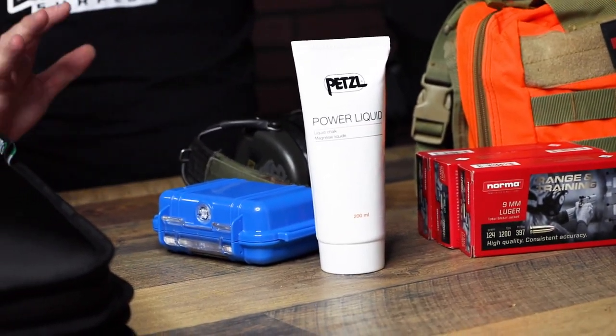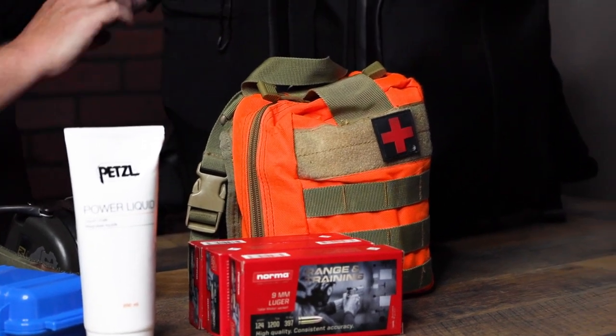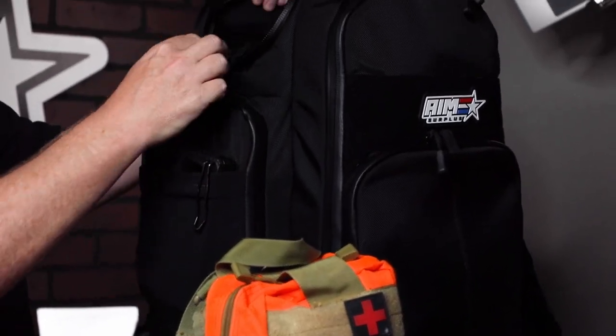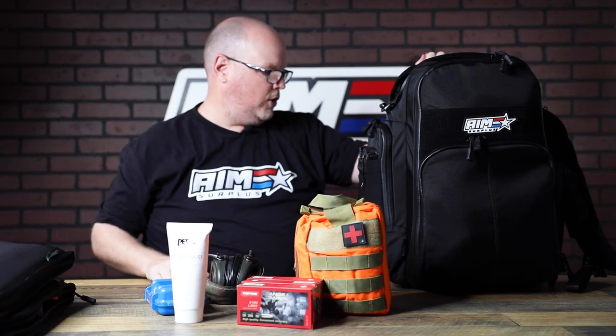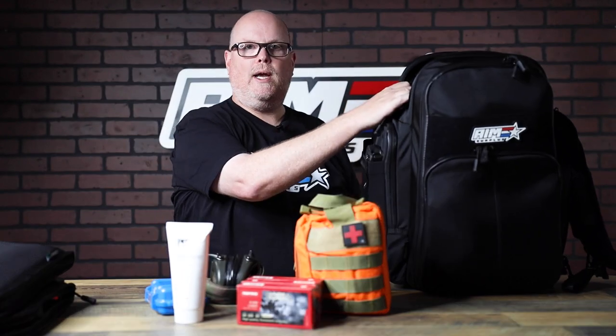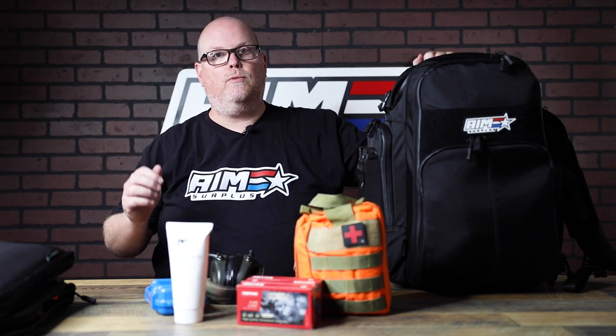Awesome new bag — Savior knocked this one out of the park. The material is super tough, all the zippers are really nice with nice pulls, and they have little zipper covers that will do a great job of keeping out moisture if it's raining. They just really did a good job. Love this bag, can't wait to use it. Guys, you should get one of these. They're $199 on our website right now, and that is $180 cheaper than my last range bag. Get one of these, you're going to love it. Thanks guys — like, subscribe, tune in for more content.